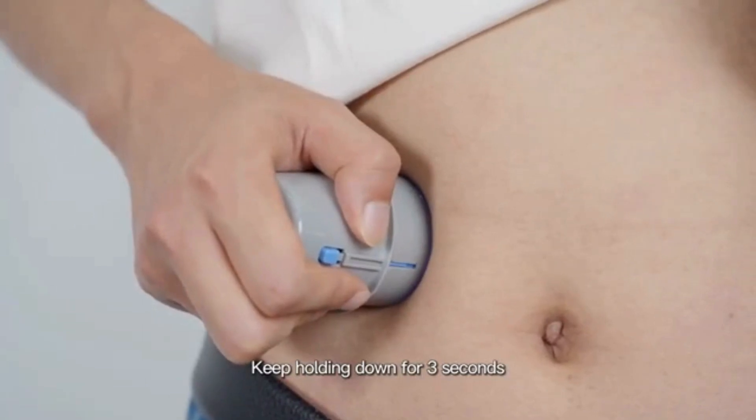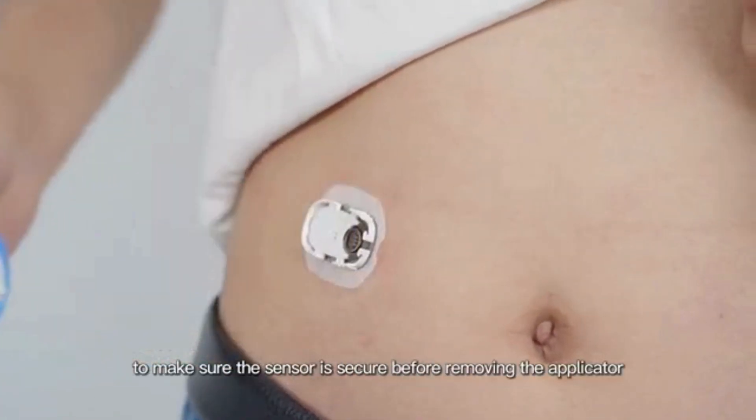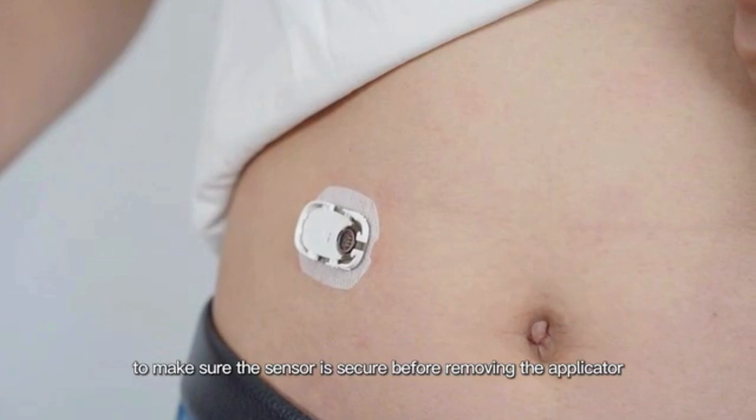After inserting the sensor, keep holding down for three seconds. To make sure the sensor is secure before removing the applicator, ensure there is no excessive gap in between.